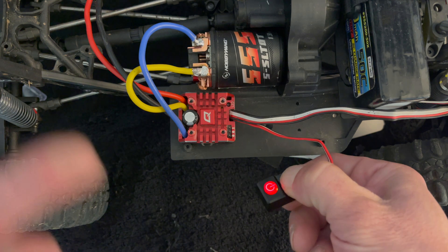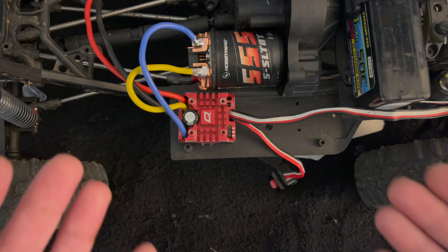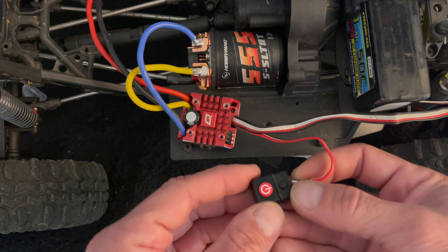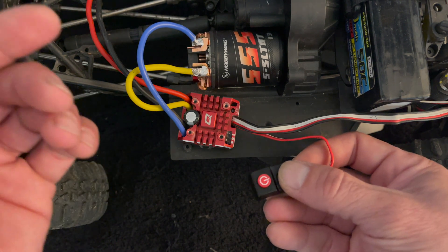It then goes back into the cycling of the program mode. That's the quick and dirty on simple onboard programming to change settings. It's a lot of blinking, but basically when you press and hold while turning it on, it goes past calibration and starts giving you the adjustable settings.